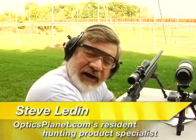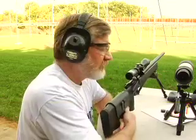Nikon makes it a pleasurable experience sighting in your newly mounted scope with precise quarter-minute clicks. This new Monarch 2.5 to 10 by 42 scope also has the BDC reticle, allowing you to hold over four different ranges.